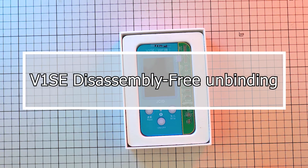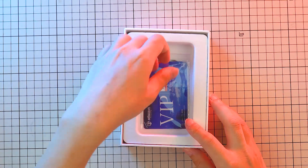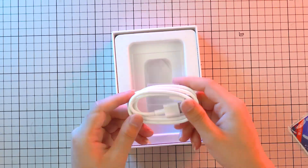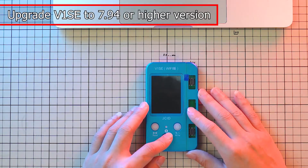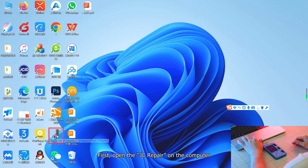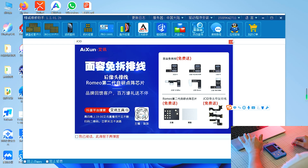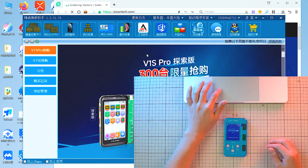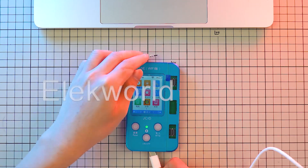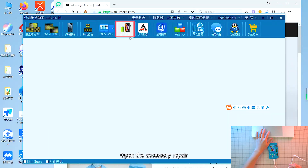V1SE Disassembly Free Unbinding. First, open the JC Repair on the computer. Take out the V1SE and connect it to the computer. Open the Accessory Repair.